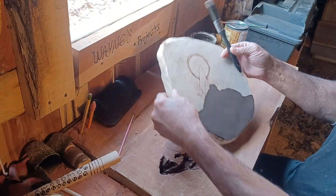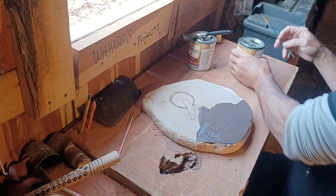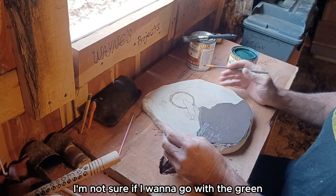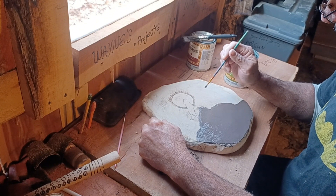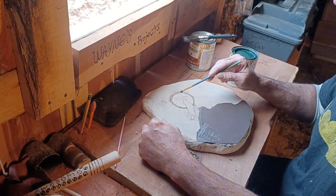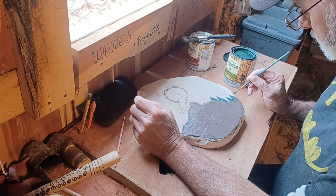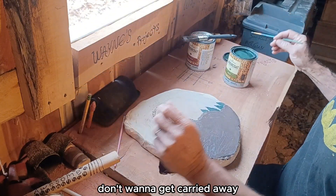Got the little rock he's standing on. I got a green color here — I'm not sure if I want to go with the green. I want to do him dark as a silhouette. I might leave this like this, I might paint this white. I think that's it for trees — that'll do it for the trees. Don't want to get carried away.